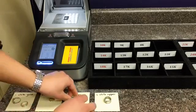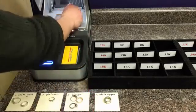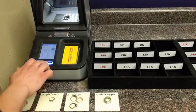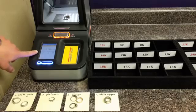Here we have some silver rings — we'll go ahead and put one into the machine. You can see AG for silver.